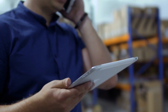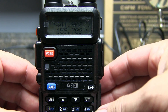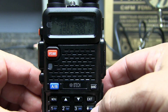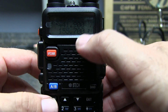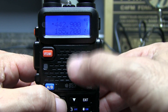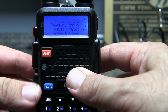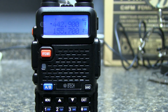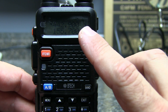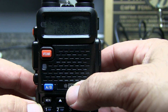I looked it up online and talked to the Baofeng Tech guys, and apparently there's a trick to saving offsets in memory, which some of you probably already know. Once I read it, I was like, oh yeah, that's right — I forgot you had to do that. It's been a long time since I've done it manually. Apparently you have to write the receive frequency into memory and then write the transmit frequency into memory separately. This is apparently common for Baofengs. Chirp works on these, so usually I just write a Chirp file to them.